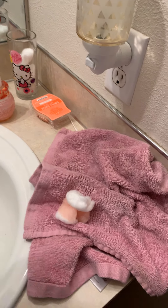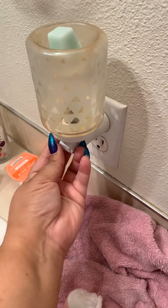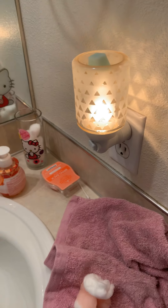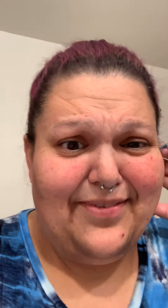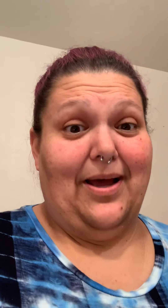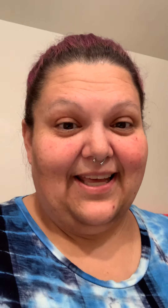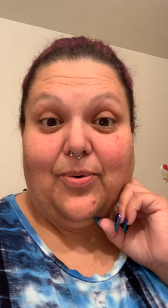This is the one I'm going to put in now — it's called Just Breathe, and it smells amazing. I wish you guys could smell it. It has eucalyptus in it, it's so good. I'll just take a cube of wax, stick it in there, turn the warmer back on, and that's it.